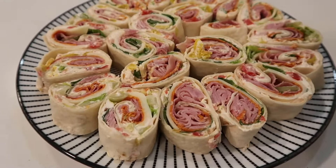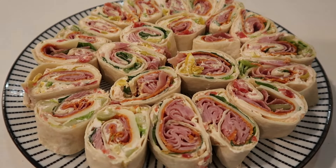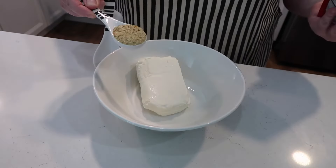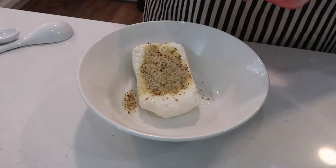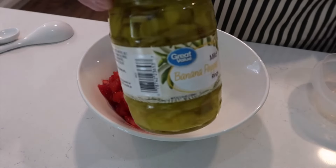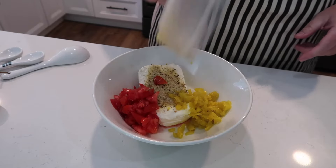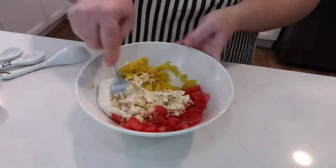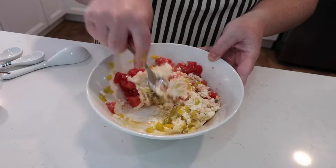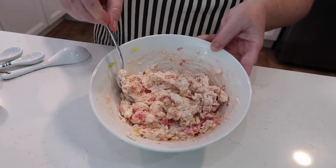Next up, we are going to make my personal favorite of the whole bunch: Italian pinwheels. I'm starting off with a block of cream cheese and one tablespoon of dry Italian seasoning. I have some tomatoes and some banana peppers going in. This is one you could adjust — if you don't want the peppers you could leave them out, but they're not spicy, just a little tangy. You can buy mild or even spicy ones. Mix all of those things with your cream cheese, tomatoes, peppers, and dry Italian seasoning and give it a really good mix.